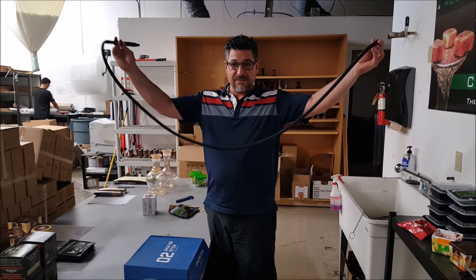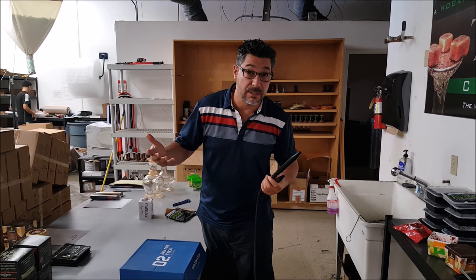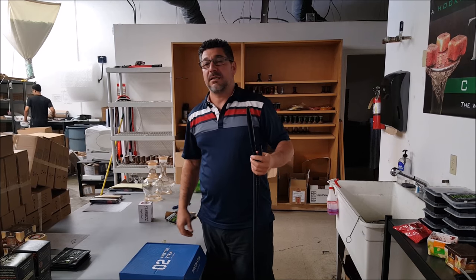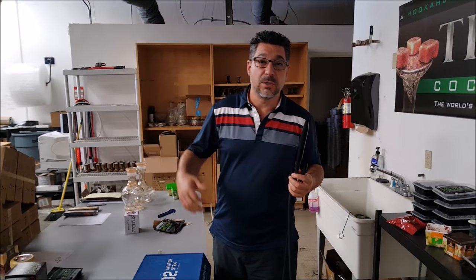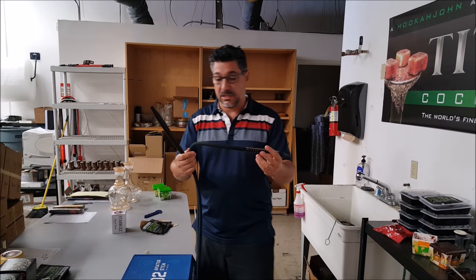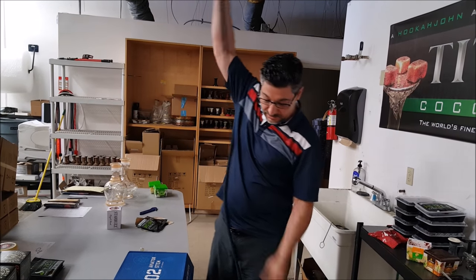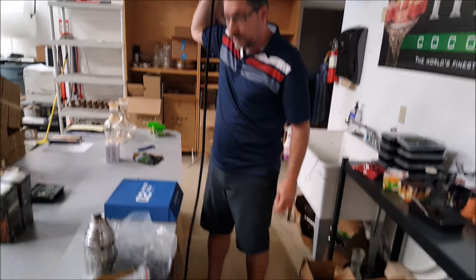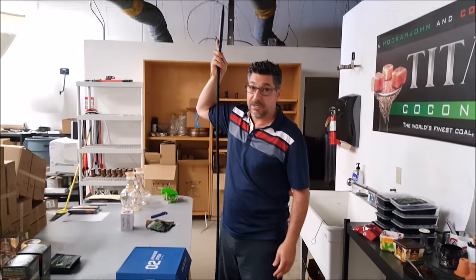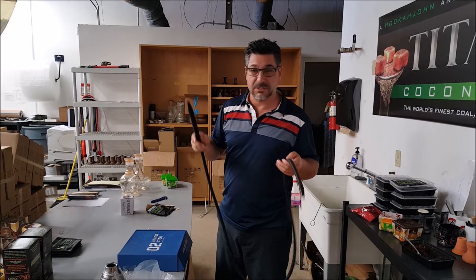We've had these for a while. These are called the Aviator Hoses, made by the Art Hookah Company who brought you the Art Hookah Glass Hookahs and the Art Hookah Lounge in downtown San Diego. This one's probably going to need some close-up. Here's the length — I'm barely six feet tall — so looking like a seven-foot-long hose. This is the black; they come in a couple other colors. Pictures are on the website.